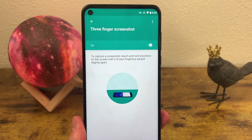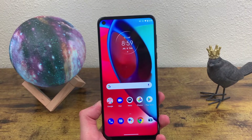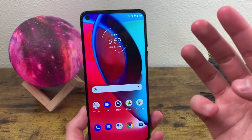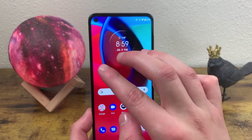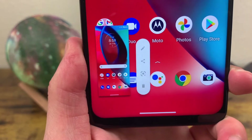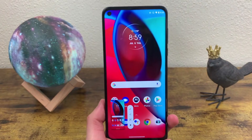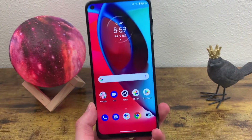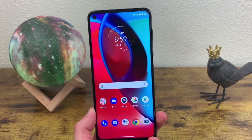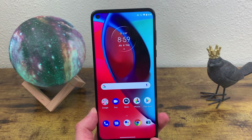When you have Three Finger Screenshot enabled, all you need to do to take a screenshot is put three fingers on the screen and hold it for just a second — and there we go, another way to take a screenshot. I personally like this way a lot, and there are definitely some situations where it might be useful. It's nice to have two different options just in case.